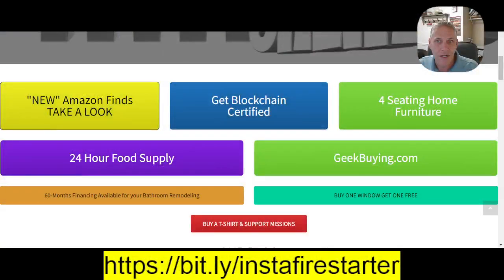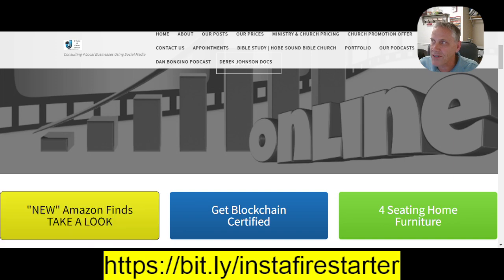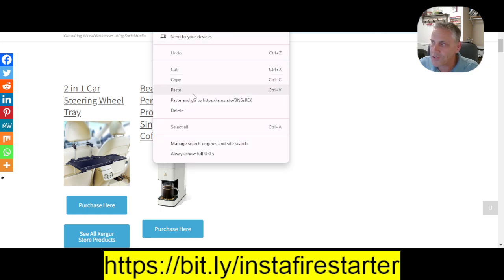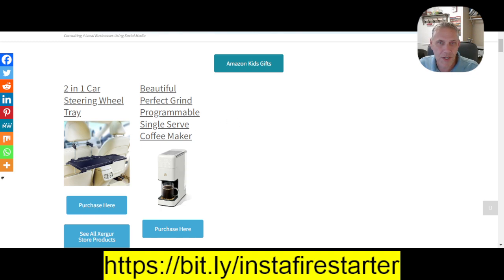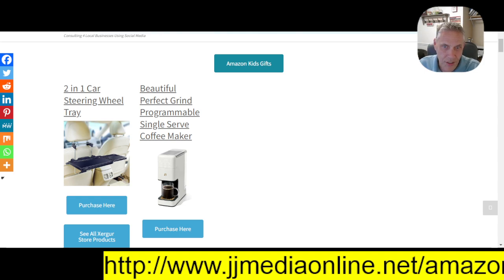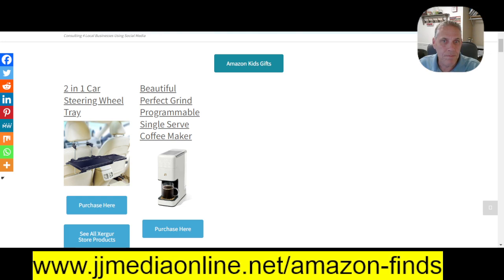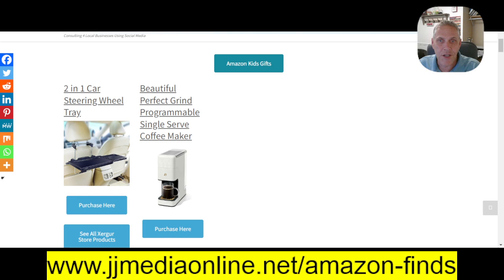I want to remind you to go to jjmediaonline.net and click on Amazon Finds and you will see what to purchase or see what all we've done. We do have the Beautiful Perfect Grind Programmable Single Serve Coffee Maker. When you click this, you can purchase it here.